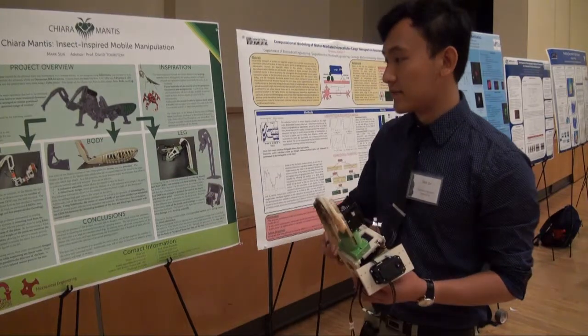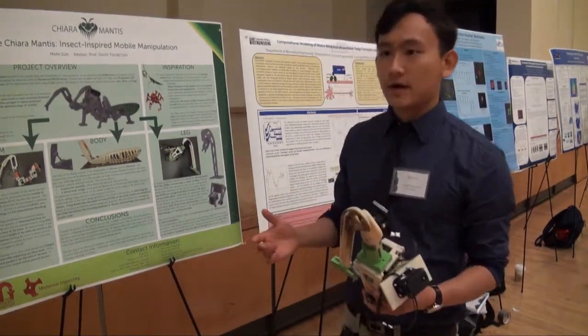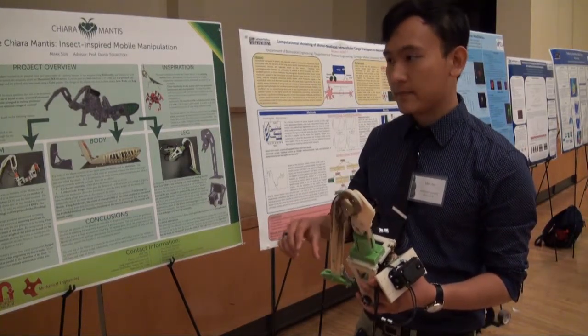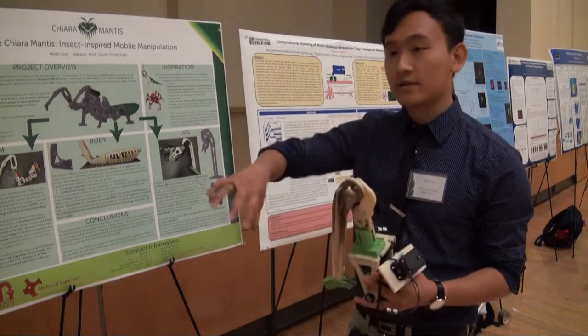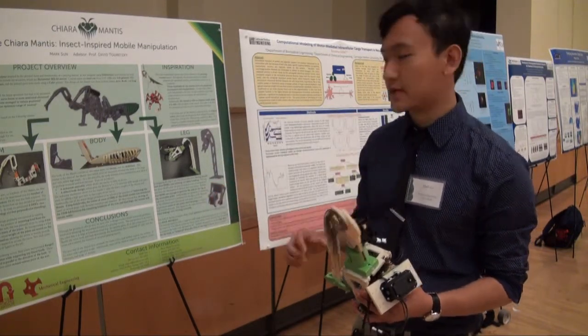The arm was designed in a very similar way. It has six degrees of freedom, because we wanted to be able to position the end effector — the end of the arm — and also be able to grasp objects with it.